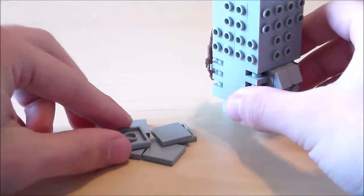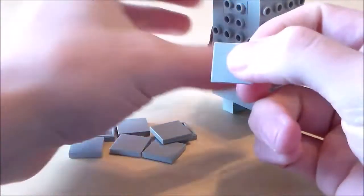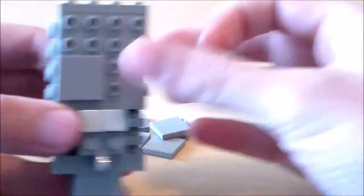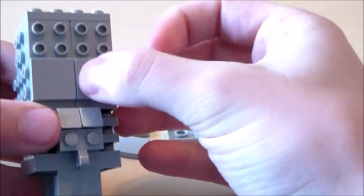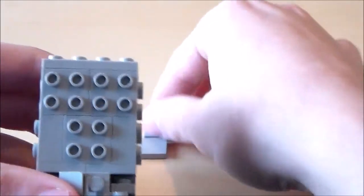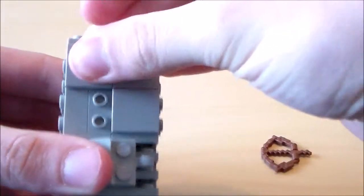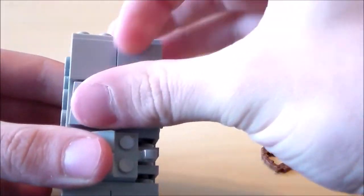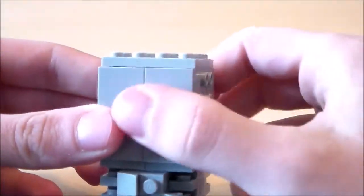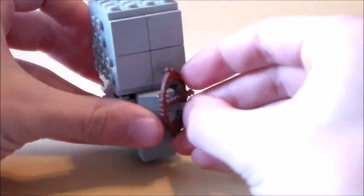Next I'm going to do the sides of the head. I'm going to get 8 of these 2x2 light grey tiles and attach them onto the sides — 4 on that side as well as 4 on this side. Once I'm done with all those, the sides will be done — nice and smooth on the sides.